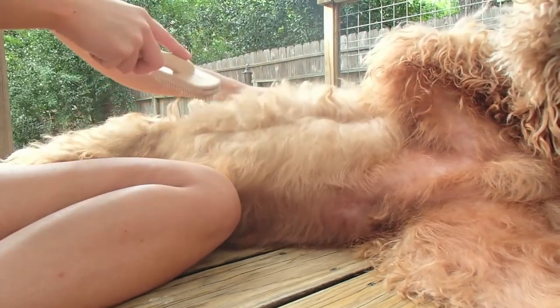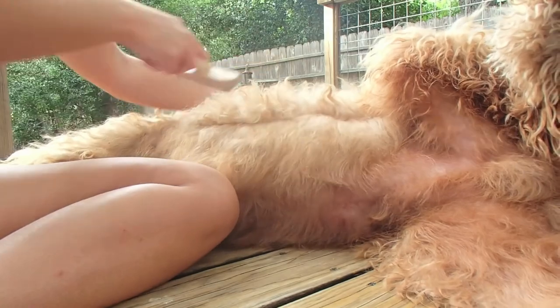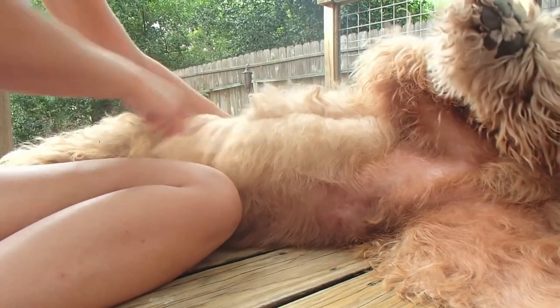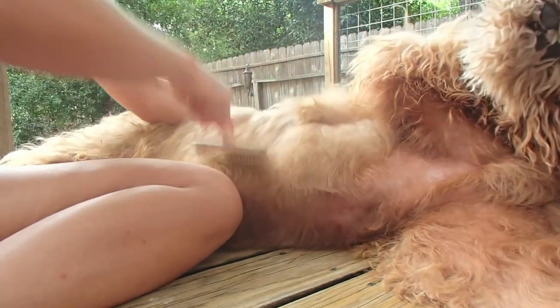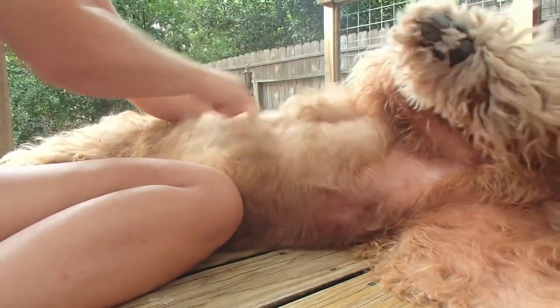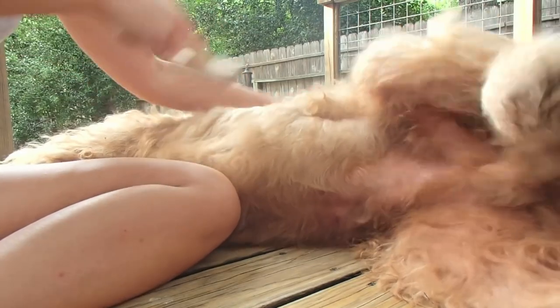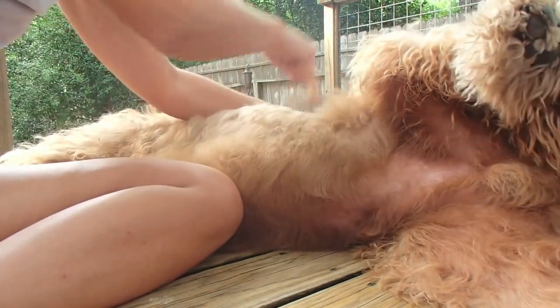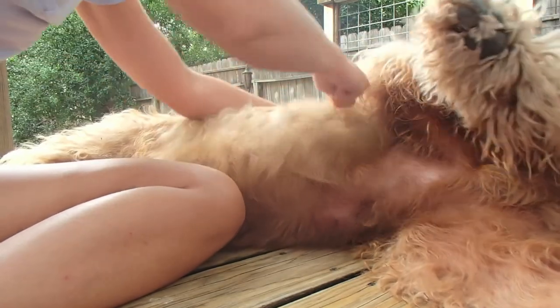You usually just hold this — kind of hold the skin and the hair so you have a little leverage — and get through all those mats.